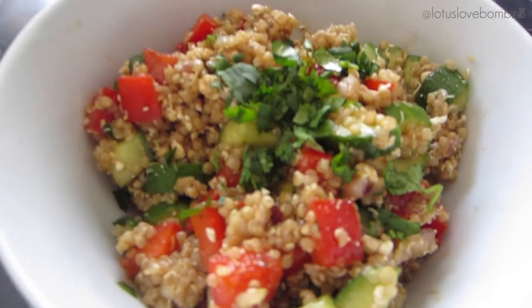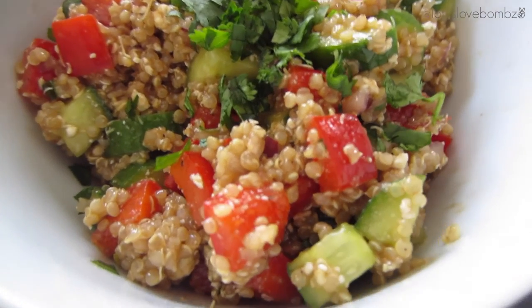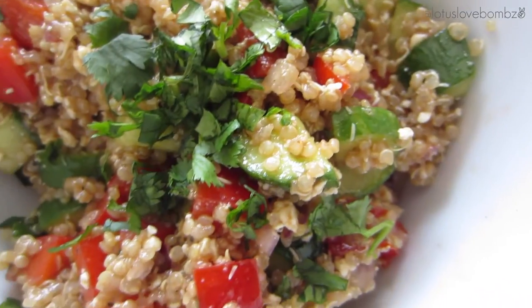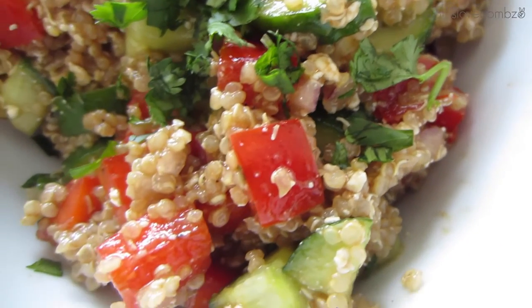And here is the end result — a super simple, delicious yet healthy quinoa salad. If you guys enjoyed this video, please give it a thumbs up and subscribe. If you have any video suggestions, please leave them down below. I will leave links below for my Twitter, Vine, and Instagram. Thank you so much for watching and I'll see you guys in my next video.